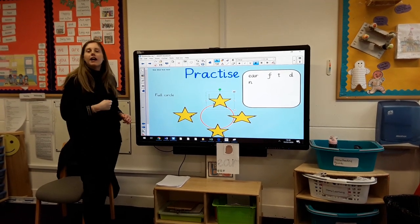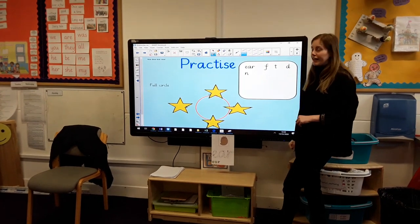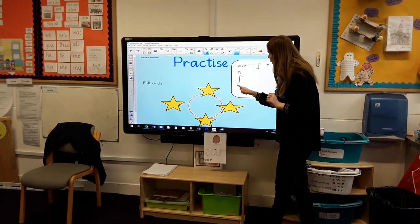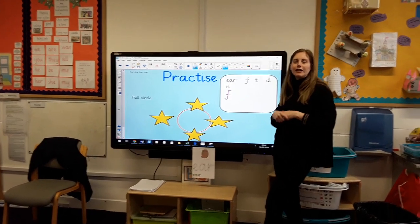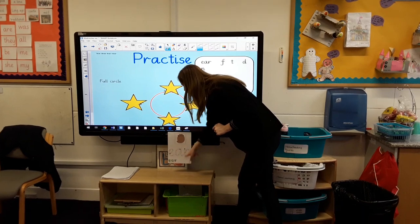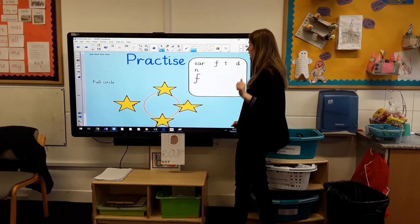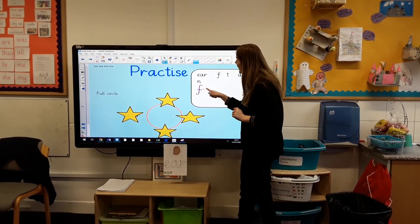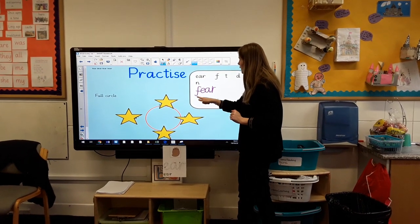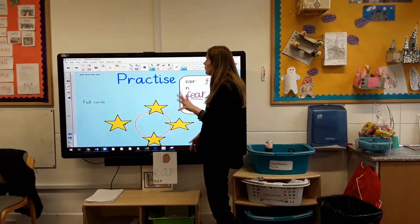So how are we going to write it? What sound do you need? Fear. I've had a little think, I've looked on my board, and I'm going to write F. Now the next part of the word is EAR — how am I going to write that? I know — I'm having a look on my sound map. See if you can have a look at your sound map if you're not sure, because there are three letters that you need to write for this one sound. So we've got F, EAR. Already you have written the word fear. Well done!